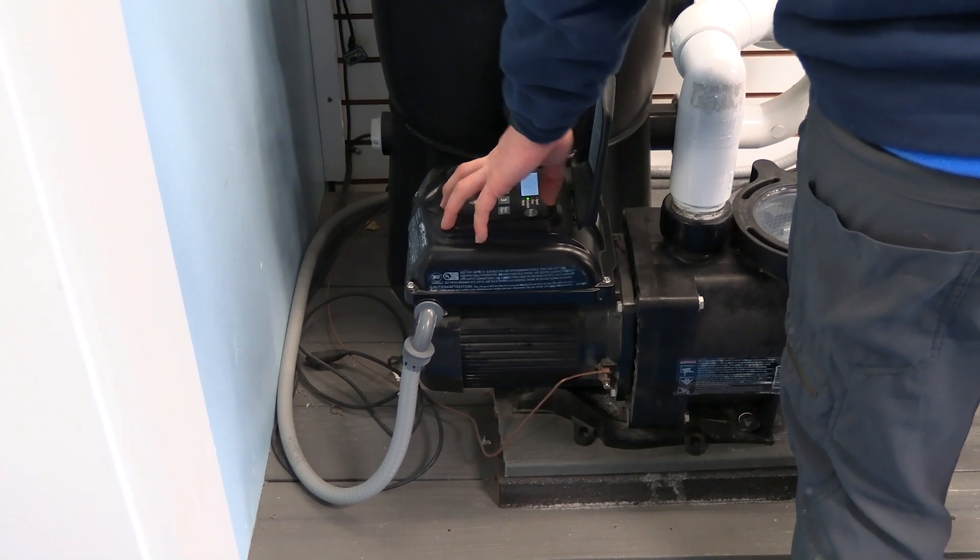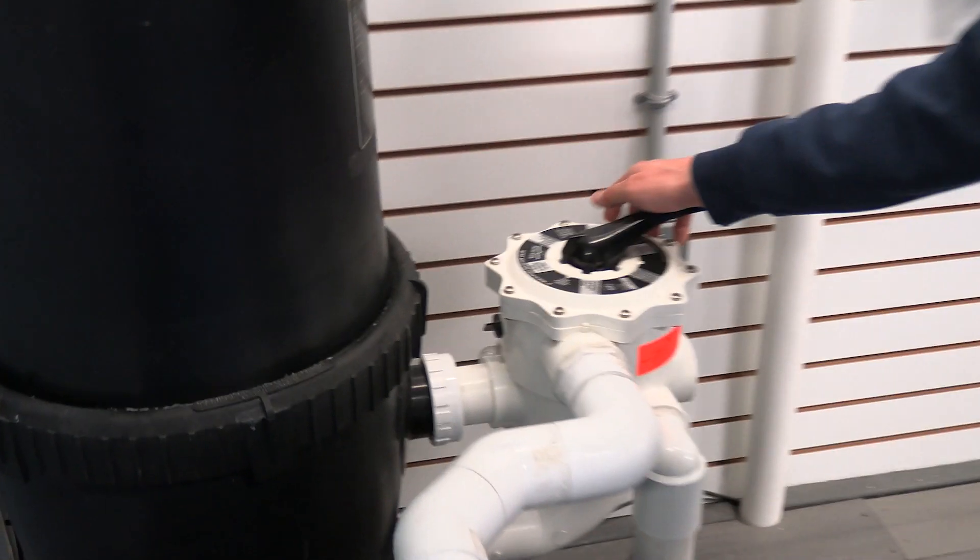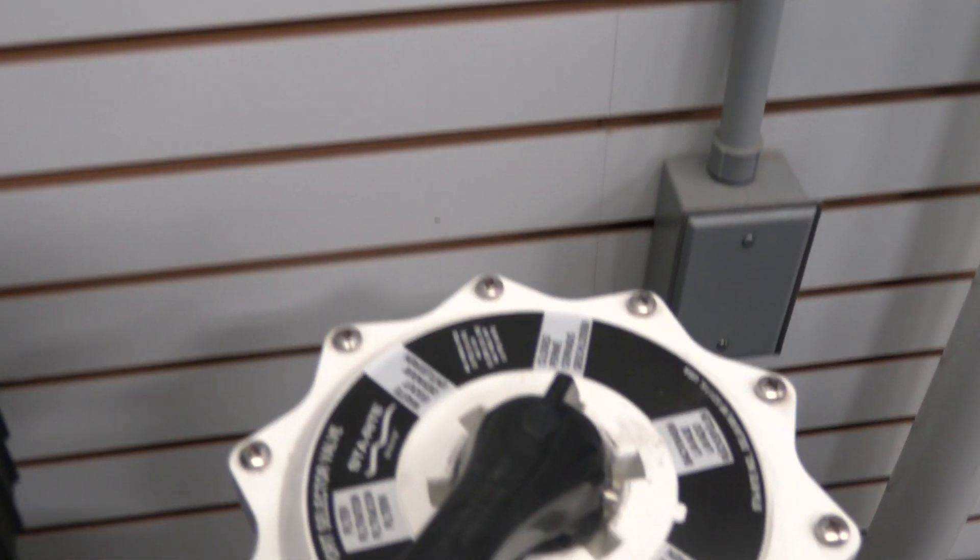We will begin by shutting off the pump and turning off the breaker. This ensures that there will be no electrical issues during this installation. We next need to isolate the pump and filter. We do this by putting the multiport valve in the closed position.